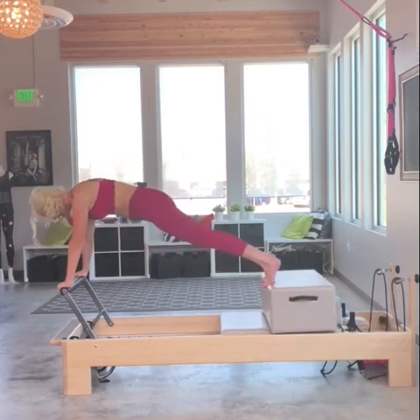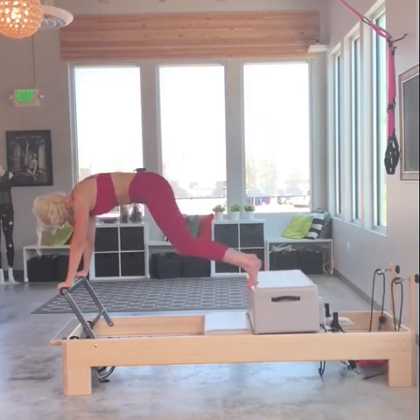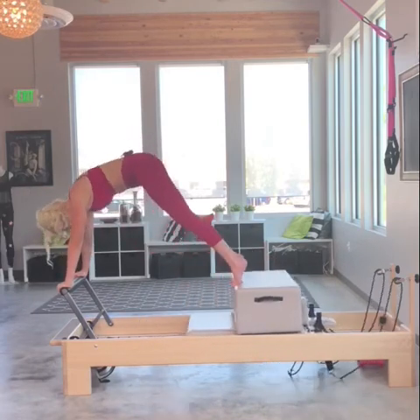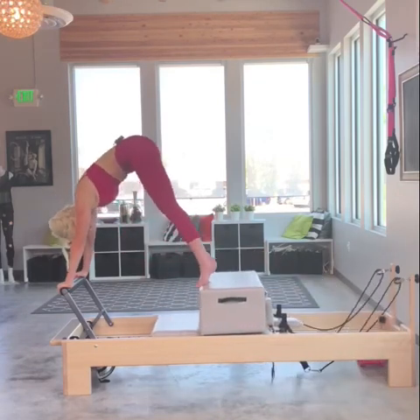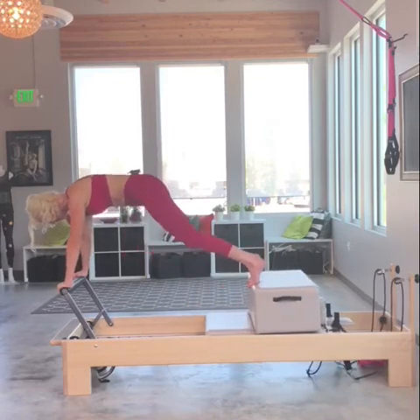Here's the combo. I pike and I tuck — really hollowing out those abdominals like I just got punched in the low stomach. One more combo here.